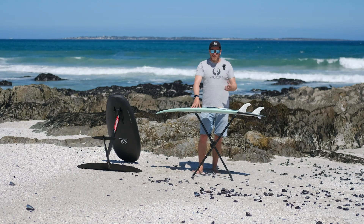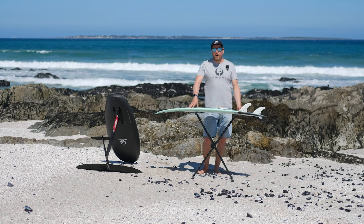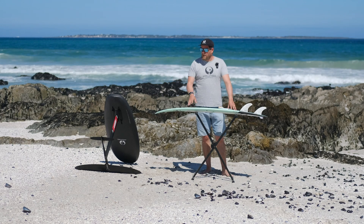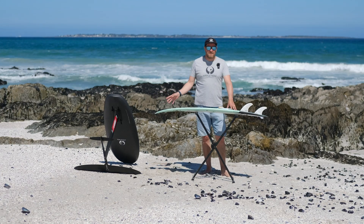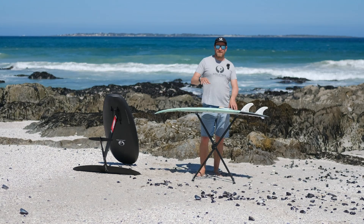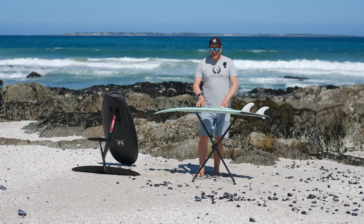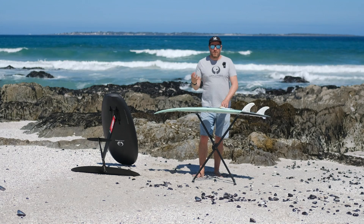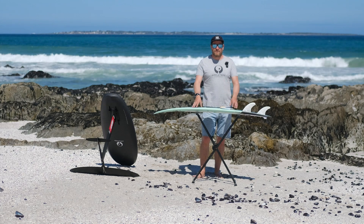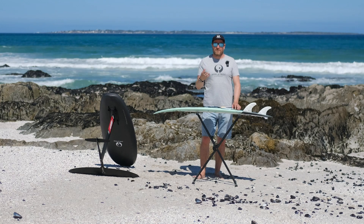On smaller surfboards — like this kite board here that's only 18.5 liters — there's no problem with the foam weight; it's still one of the lightest boards you can get. But if you go into foil boards and especially the bigger ones, once you go over 70–80 liters, we start to lose the advantage of having a really low-weight shell. The low-weight epoxy and low-weight fiber start to be offset by the foam weight, which is a downside we're always trying to address by finding new foam solutions.